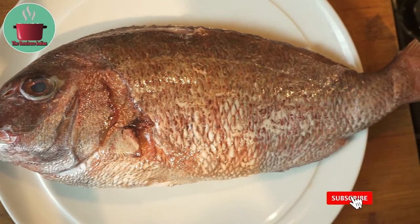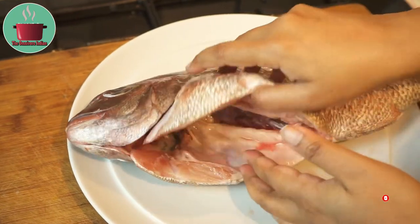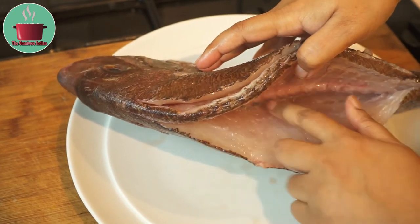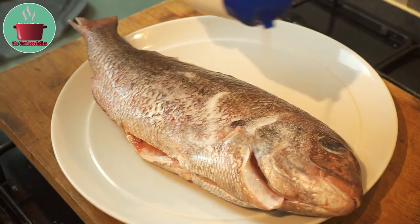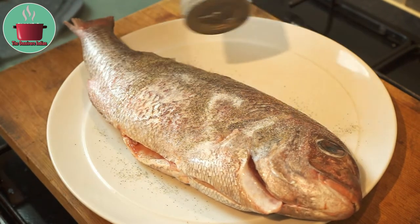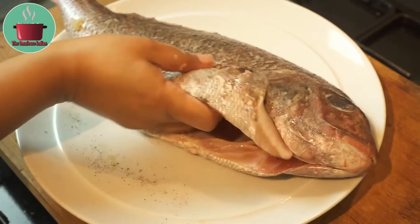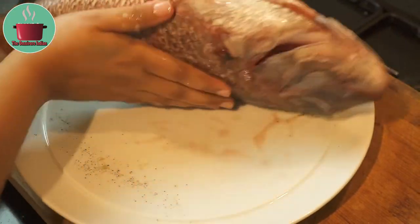For this recipe I'll be using red bream fish — you can use any whole fish. The fish has been gutted and cleaned. I've also put some pockets in the fish to insert the paneer stuffing. Let's season the fish with salt, black pepper, and lime juice, and massage the fish well inside and outside.